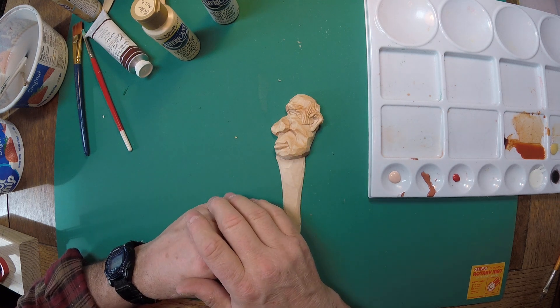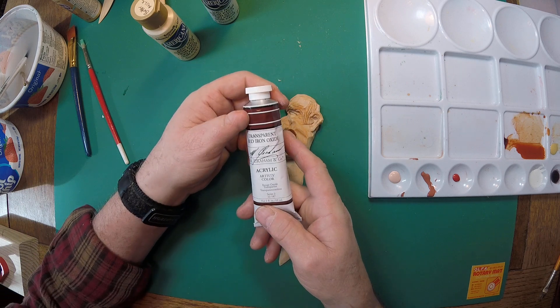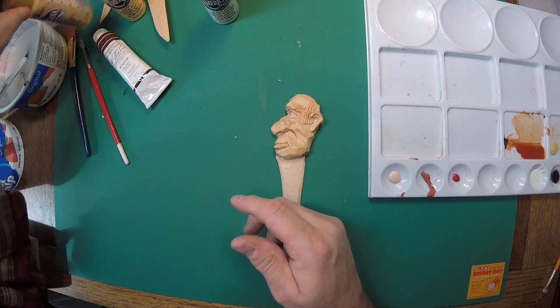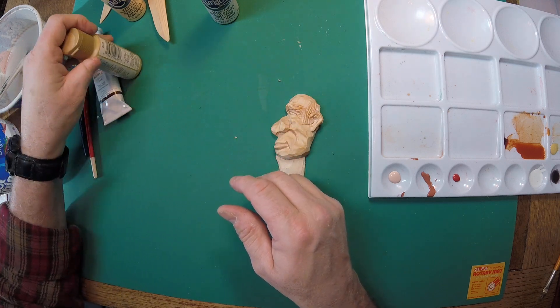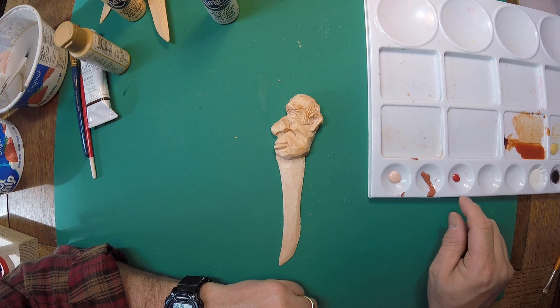We painted him a little bit differently than we painted the other fella. The other fella we used a mixture of transparent red oxide and yellow ochre, and we're not going to do that on this one. We're going to use flesh, dark flesh, and a little bit of tomato red.